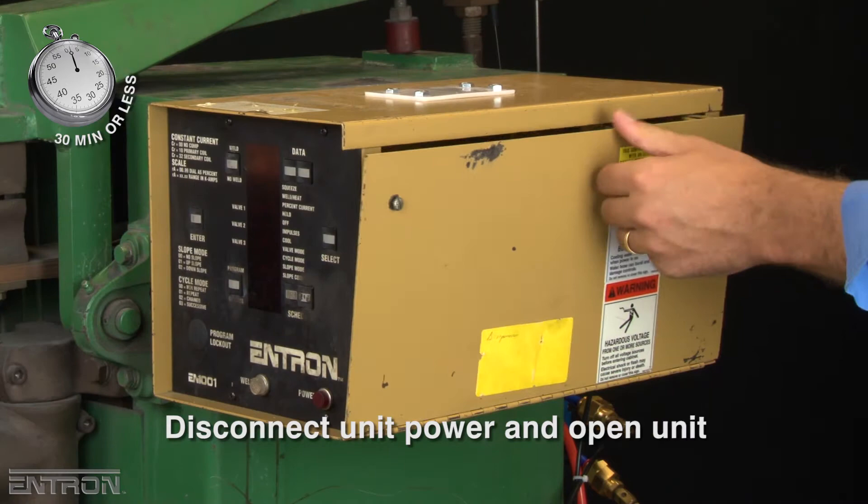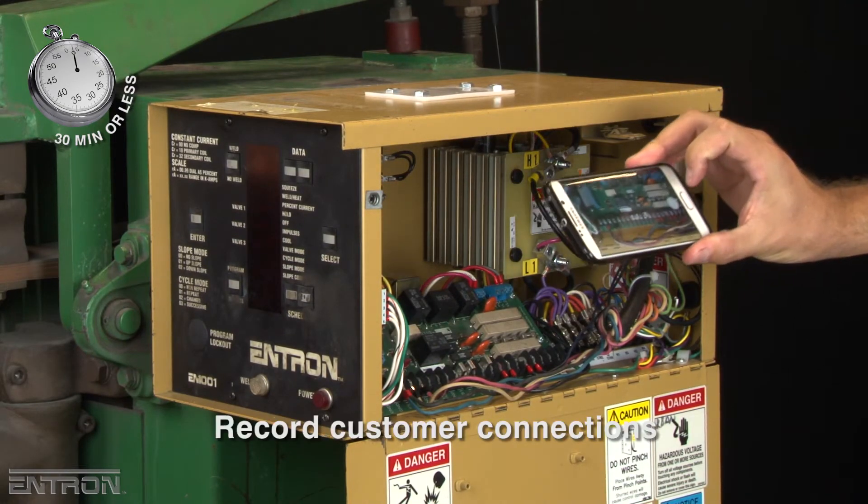After disconnecting the unit power, the unit is opened and customer connections are also recorded.